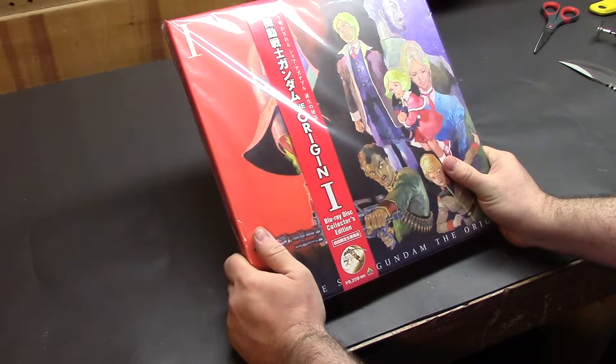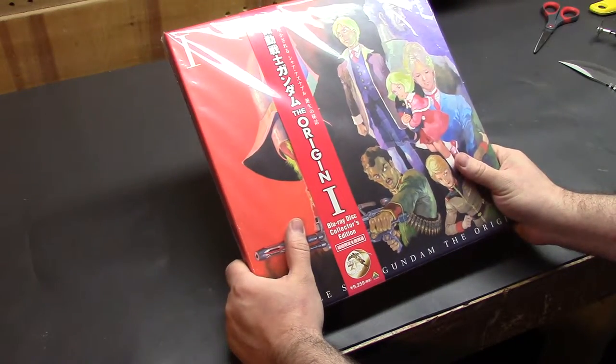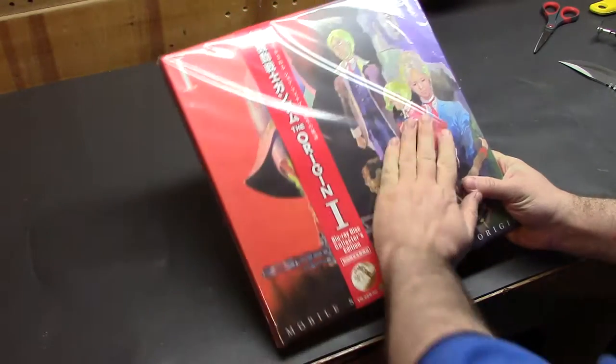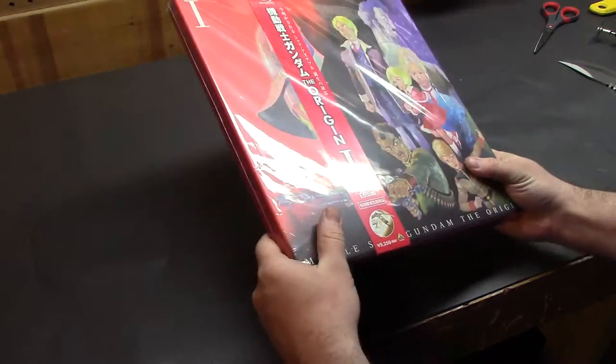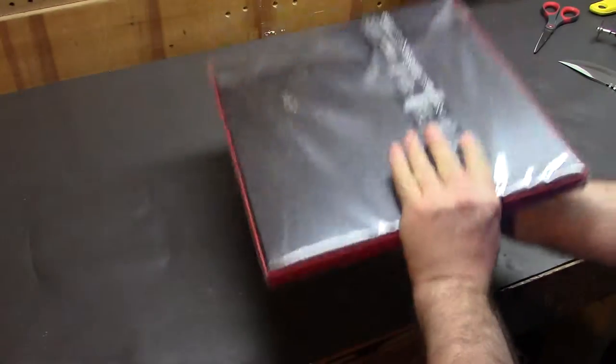Now I have been warned that this is difficult to open — it does look quite well packaged — but I'm really curious what's inside of here. Is it a giant LP of the soundtrack, some books, or something like that? I mean it's a collector's edition, so it has to have some cool stuff in it, right?